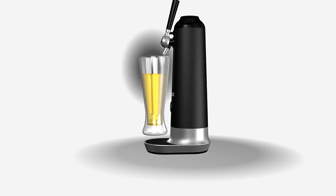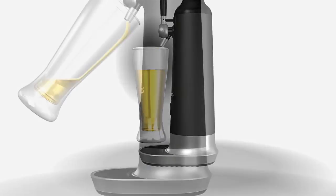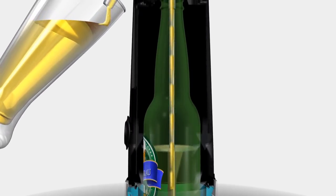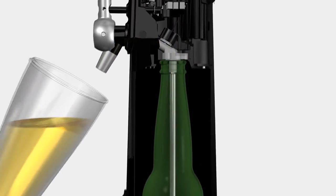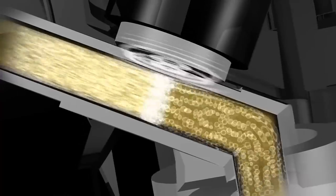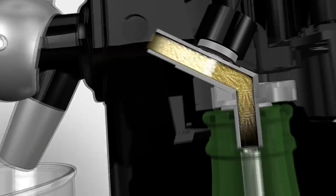At the end of the pour, push the lever back and it uses a sonication process — essentially sound waves — that converts the beer into carbonation to give you that micro foam. And look at that: you get nice even bubbles across the top, a real draft-like experience, right in the comfort of your home.